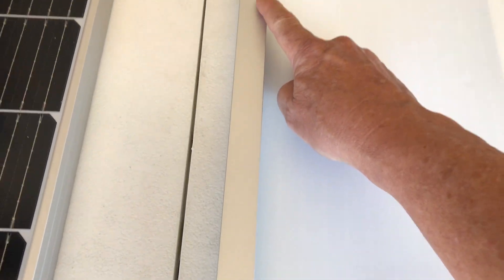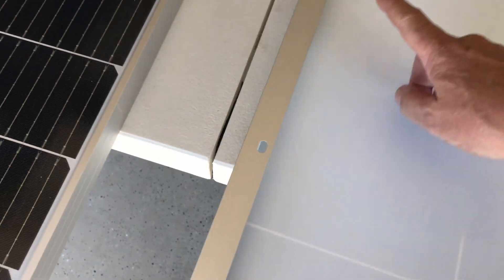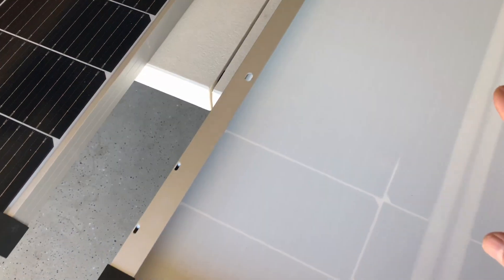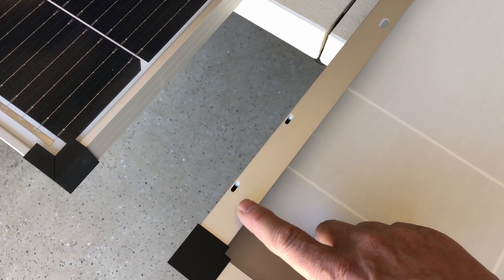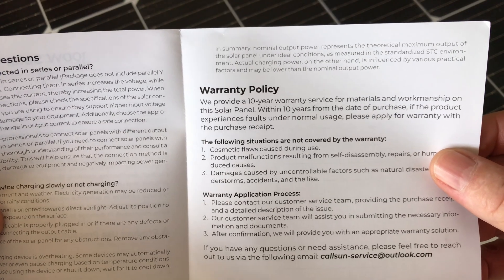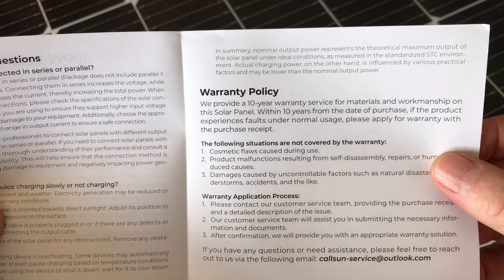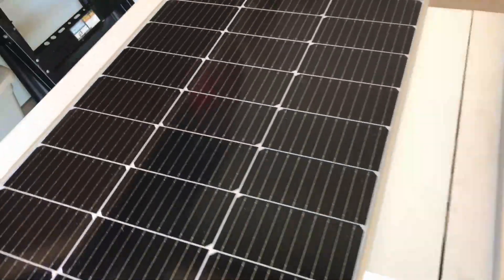They've got some pre-drilled holes for mounting. They only have two on each side, which I suppose is sufficient — I would have preferred they put another one out near the end to give you a couple of options. They have four already built in and then some drain holes so they don't hold water. And they've got a 10-year warranty for materials and workmanship on this solar panel.